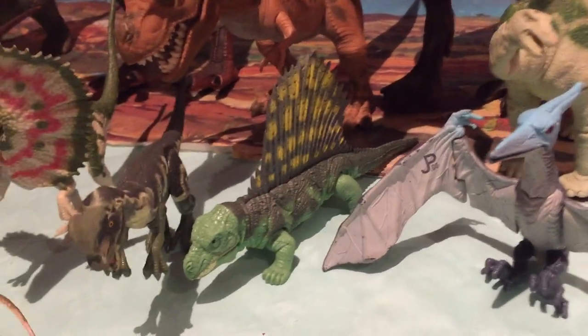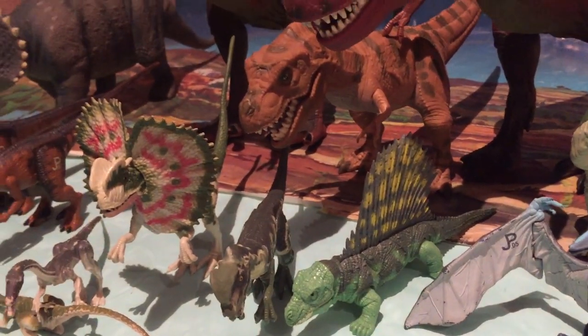El dimetrodón. Dimetrodón clásico ahí, de Jurassic Park.